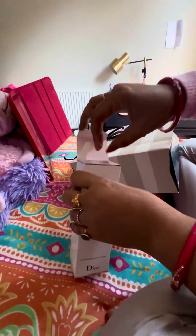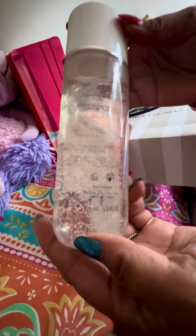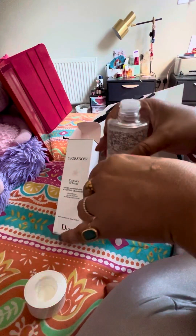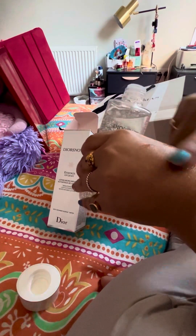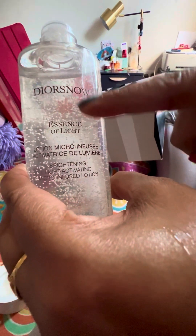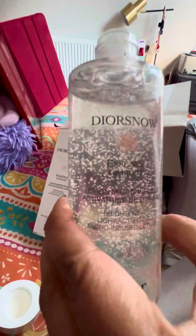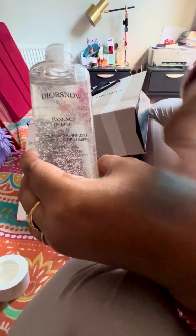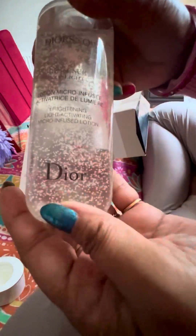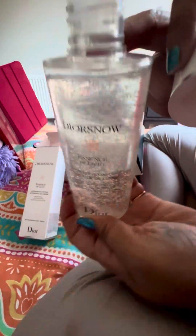I'll show you the texture and the pack — it looks so beautiful, it's Christian Dior. I'm only using very little because it's quite expensive. They have this micro exfoliator inside — you can see the small small bubbles. It feels very soft; the texture is really beautiful. So I'm not going to waste it. Quite easy to use.